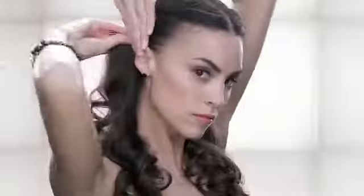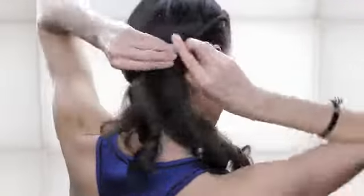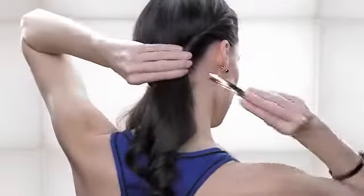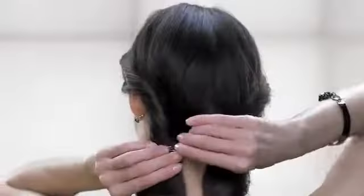Add additional hair and twist as you move towards the nape of the neck. Clip to hold hair in place and repeat on the other side. Remove clips.